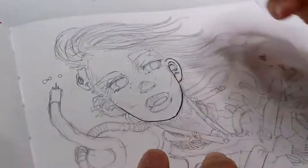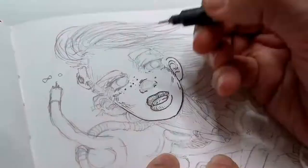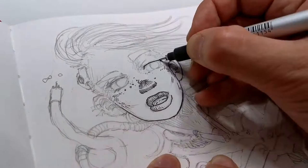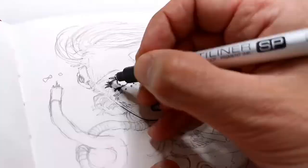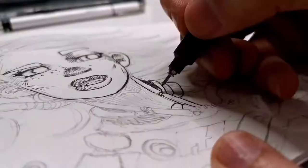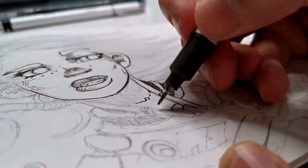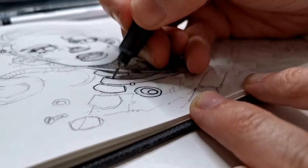Here I'm inking the character using my Copic multiliners, starting as always with the face. I like to ink the face first to get the expression right — the eyes are the most important thing to me when doing a character or a portrait. So I start with the face, and when I get the eyes right, I go with the neck and start adding details.